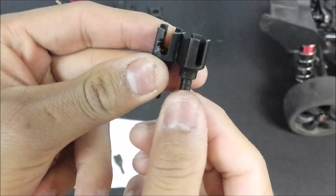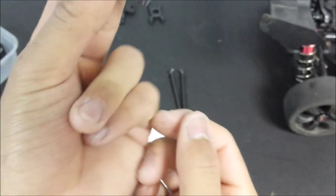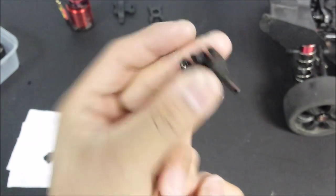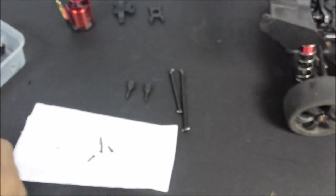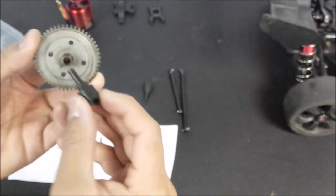You will be able to see a significant difference between old and new. There you can see a definite difference - you can see where it's just been chipped away. You can see there's a definite difference and some wear there. Old ones go away and we put in the new diff cups. My spur gear goes in there too.